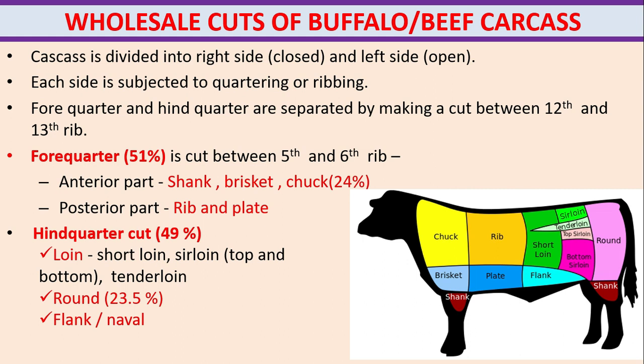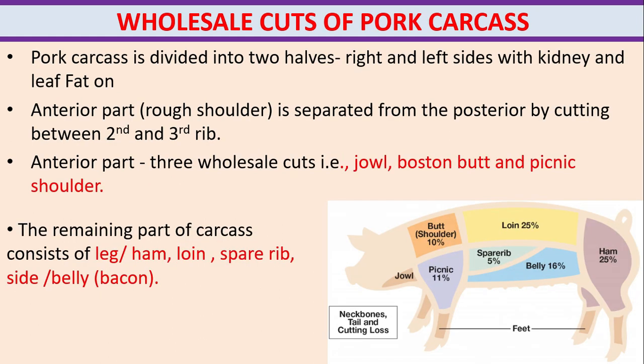The hindquarter cut consists of 49% of the total meat. It includes the loin — short loin, sirloin, top and bottom or tenderloin — making up 23.5% as the round. The flank or navel is also included in the hindquarter cut.